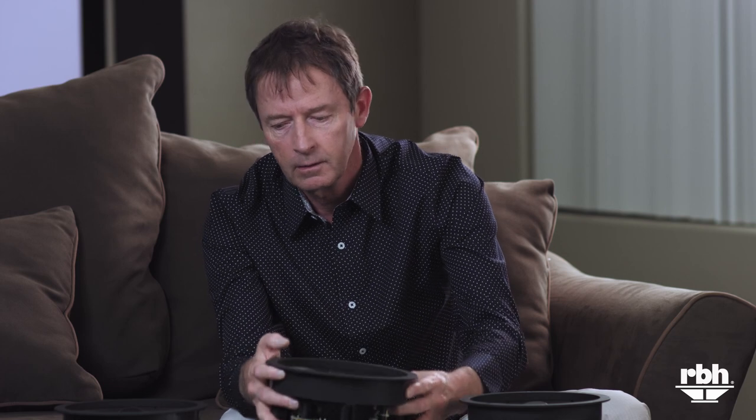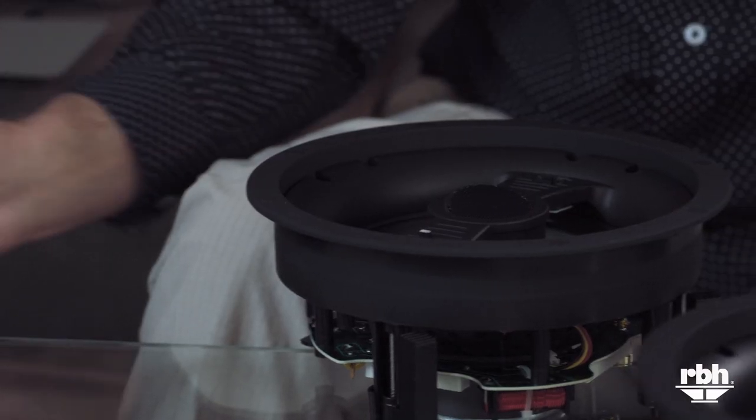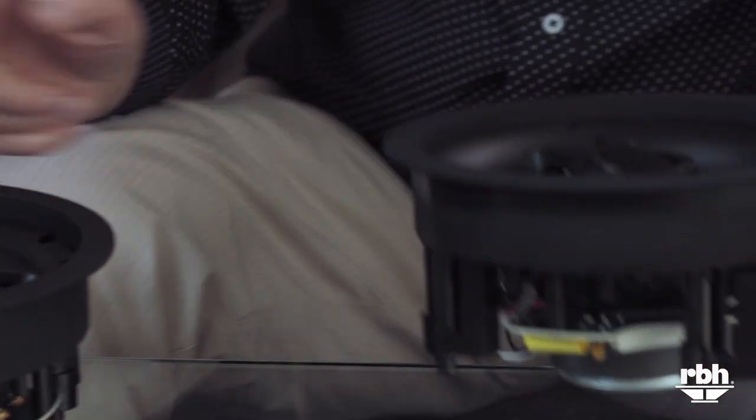Taking a look at the back, you'll see high quality components and dog legs for mounting. We have several versions available in the six and a half inch: we have the polygraphite as I mentioned, the fiberglass cone, and then the metal cone — the VM615 metal cone.